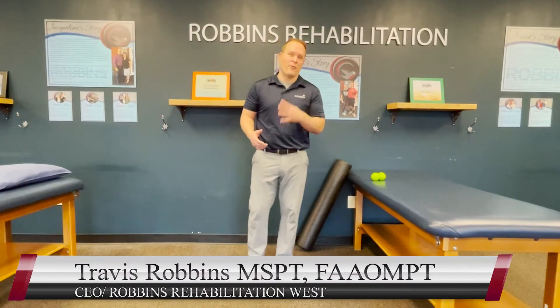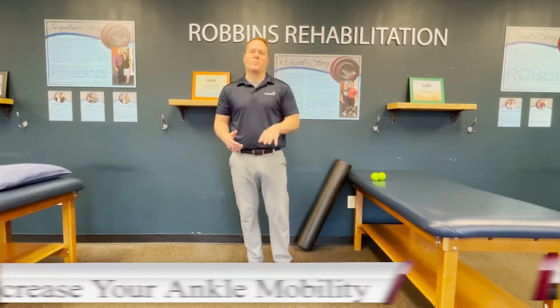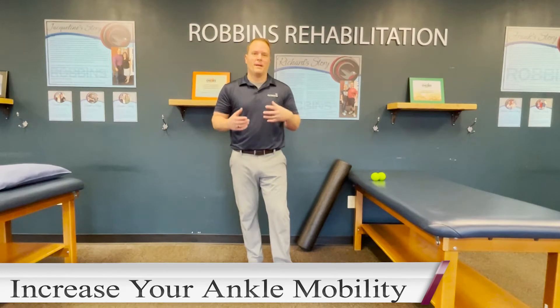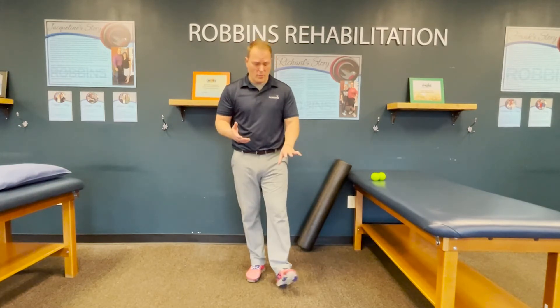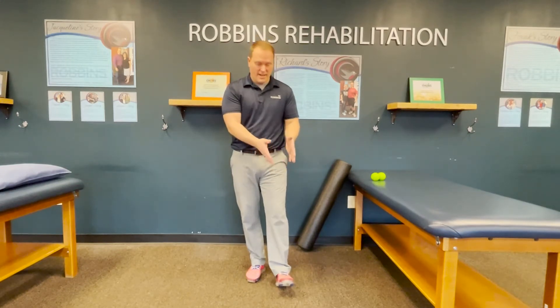In this video, I'm going to show you four simple things you can do right now to improve your ankle mobility. Ankle mobility — or really ankle range of motion — is really important. If you want to do any functional activity without making a compensation, if you don't have normal ankle range of motion, you'll make changes in your knee, your hip, and your back in order to get around that lack of ankle mobility.